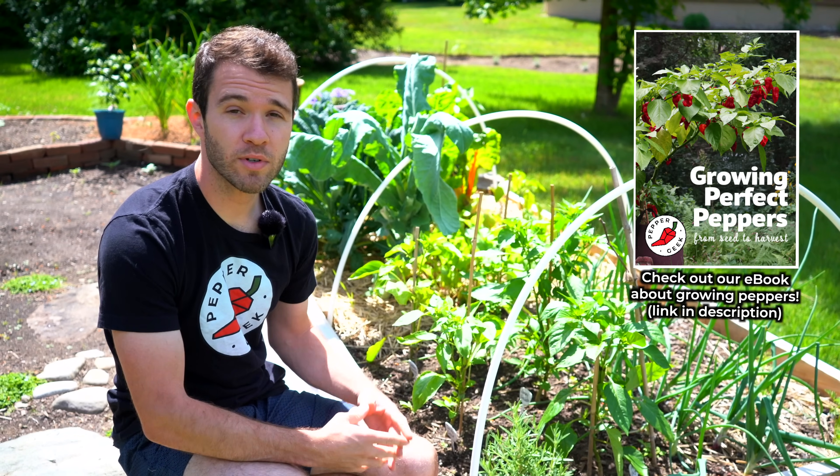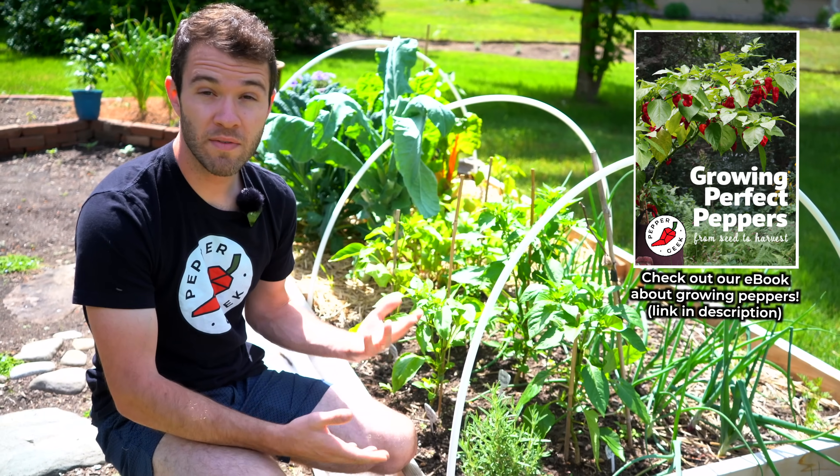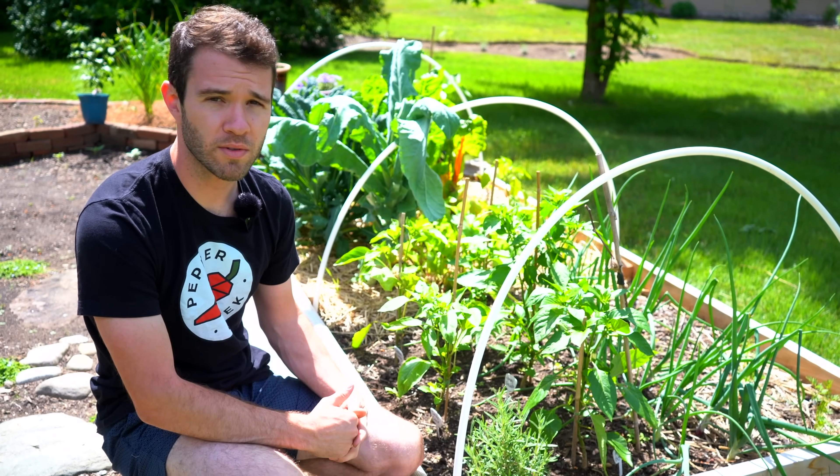It is true that peppers naturally cross with each other very easily, especially if they're in the same species. But even if they're not in the same species, they still can cross-pollinate. So it is an issue if you're planning to save your own seeds.